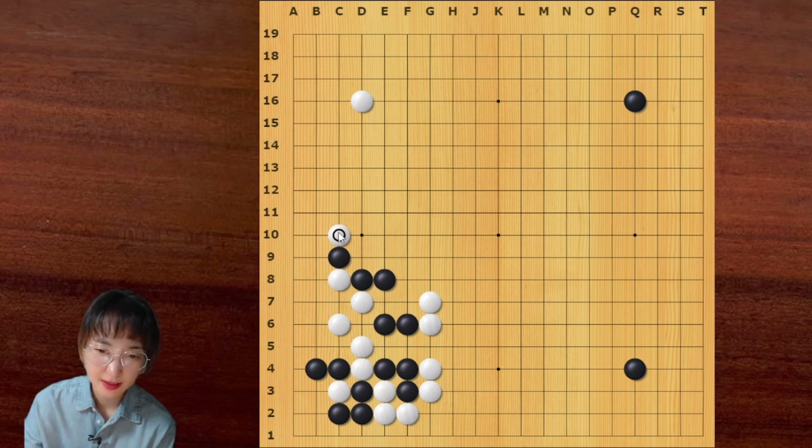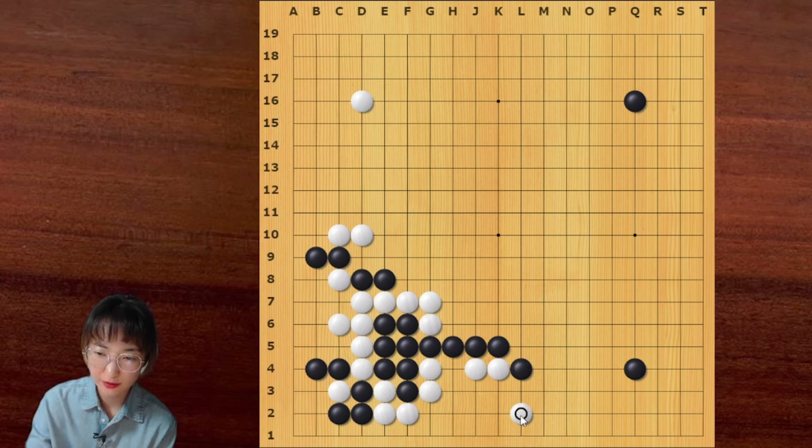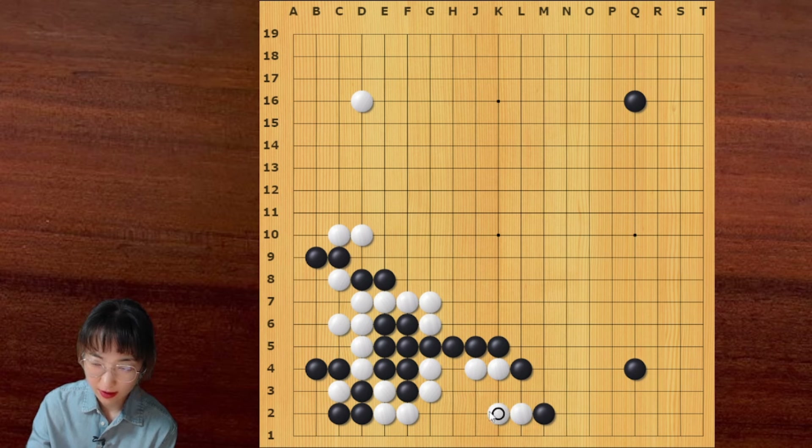Then black should descend. Then now white can go with this sequence. Then after this, I can come back here — this is a bit painful. But white can endure with this move. White is alive. So this is an even result.